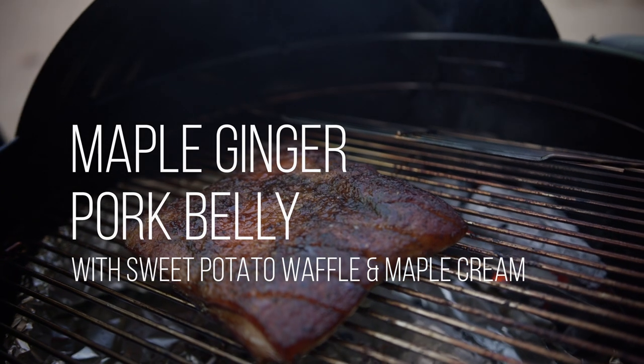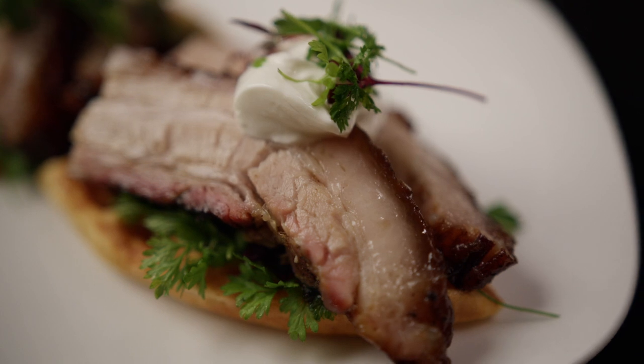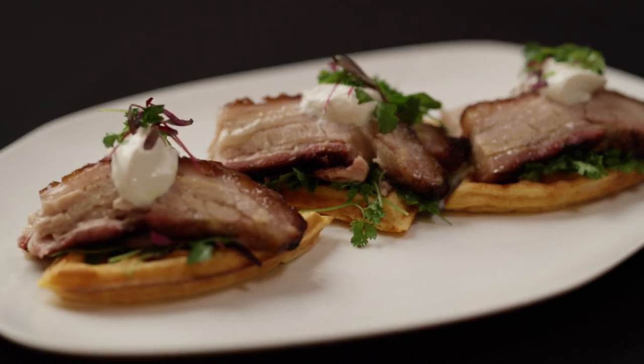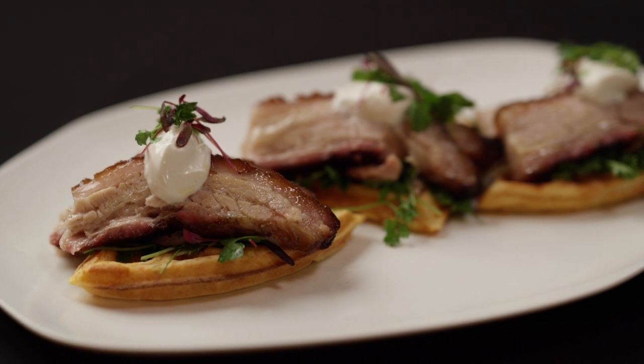This slow-cooked pork belly recipe gets its amazing flavor from maple and ginger. The pork belly is sliced and paired with sweet potato waffle and maple cream.